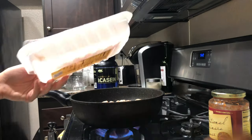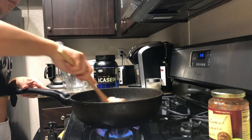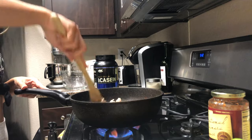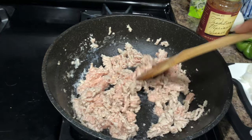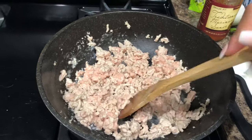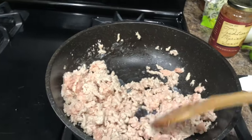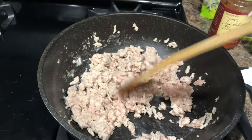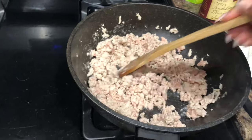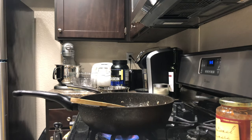Now we're going to cook up the ground chicken. This does have 8% fat, so I don't use any oil or any butter, because you don't need it — you get the extra fat from the chicken. You want to chop it up as small as you can because it'll cook faster and you don't want big chunks of ground chicken.